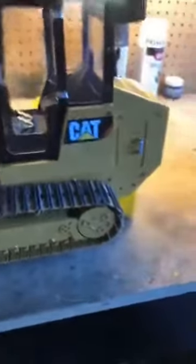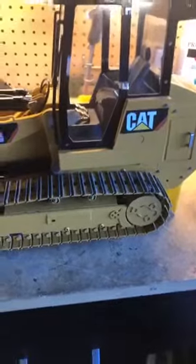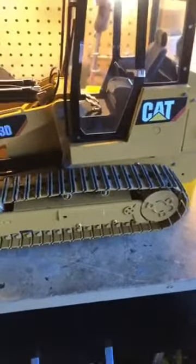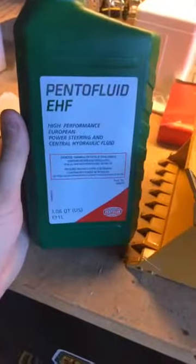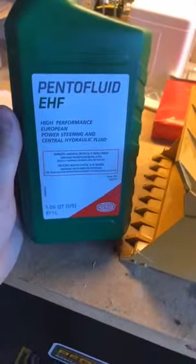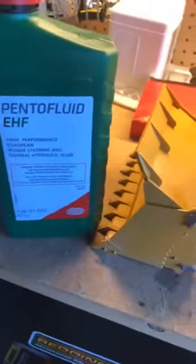I asked them about hydraulic fluid. Since we're in the US, I'm not going to pay $19 for a bottle plus another $40 shipping — it's just not worth it. The spec sheet they sent me: the closest alternative specs out at ISO 18, while theirs specs between ISO 10 to 15.